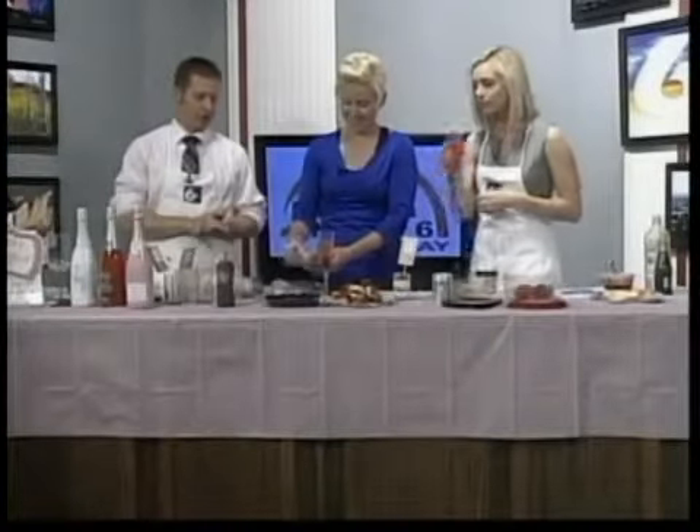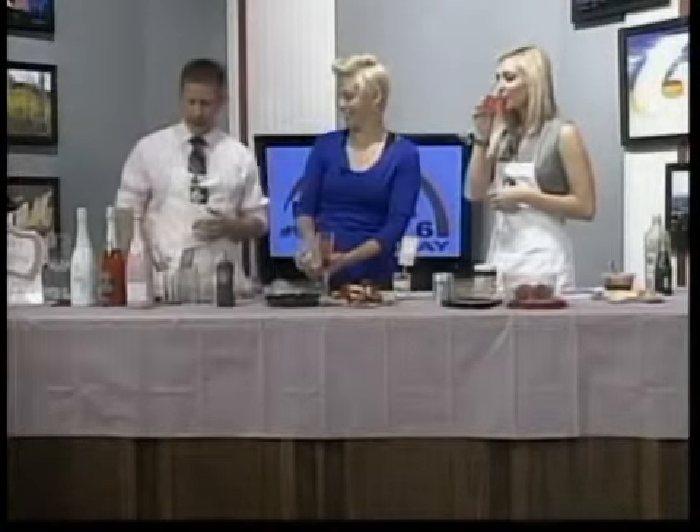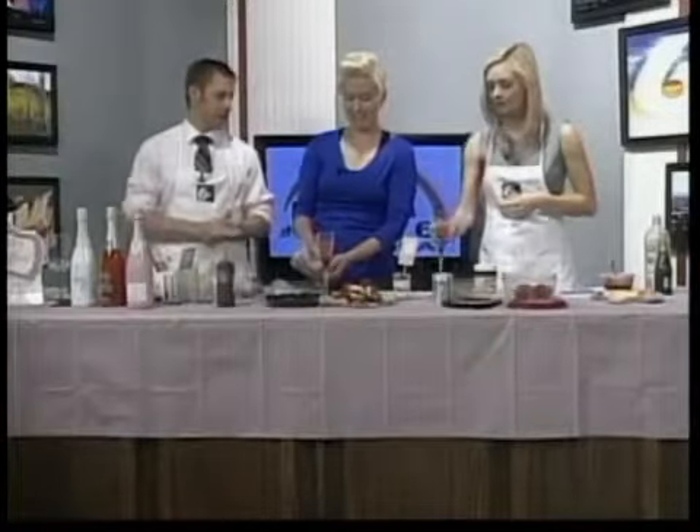We're back here with Tana from Marigolds and we're finishing up here. First we're going to be doing parfaits and then bacon wrapped roses. Yes.